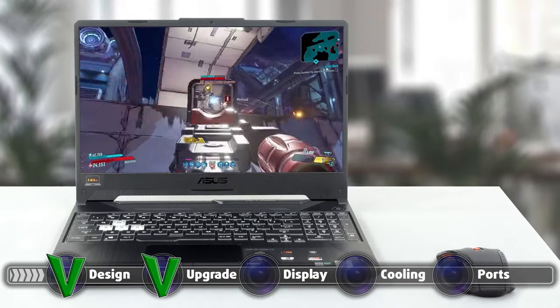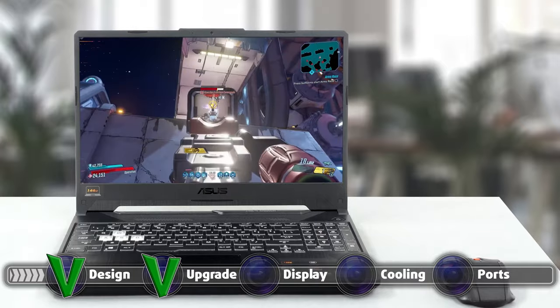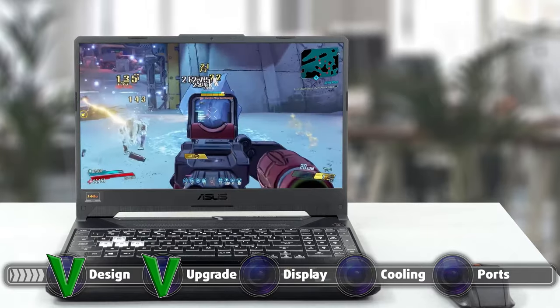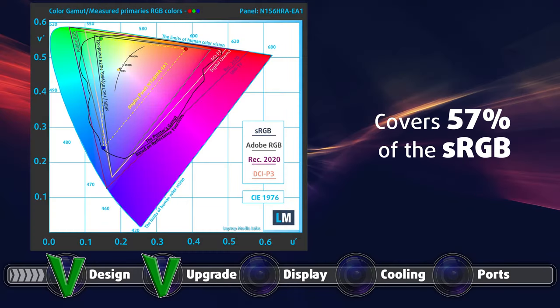The laptop offers two displays to choose from. Both of them share the full HD resolution and IPS panel. The second one has a 144Hz refresh rate, while the first one isn't specified, so we would assume it has the standard 60Hz refresh rate. Our review unit had the 144Hz panel and it had decent qualities such as comfortable viewing angles, a maximum brightness of 306 nits, a maximum deviation of 14%, and a very high contrast ratio of 1480:1. The display covers 57% of the sRGB color gamut, which is on the low end, but we are talking about a budget gaming laptop, so it's excusable.